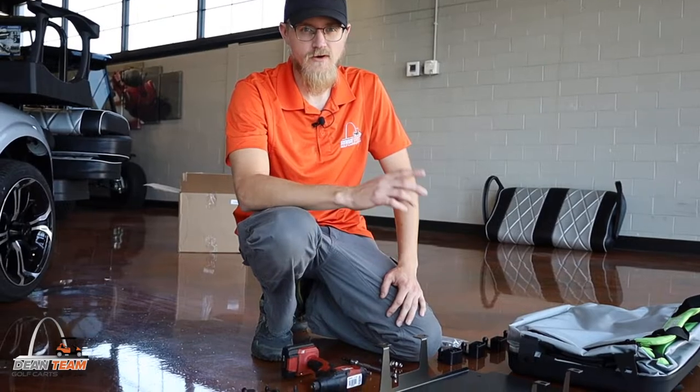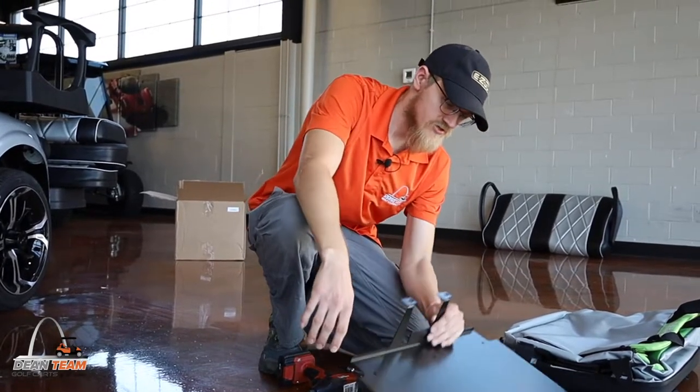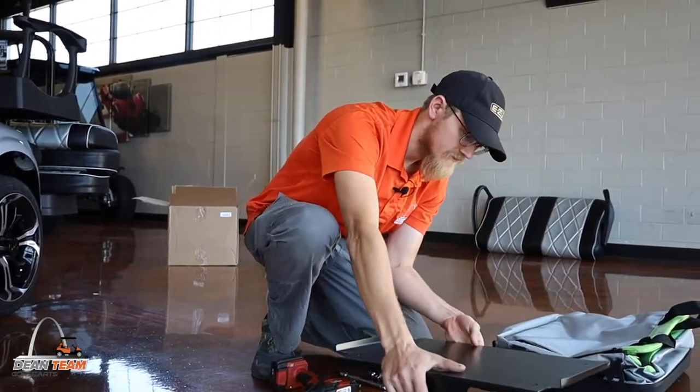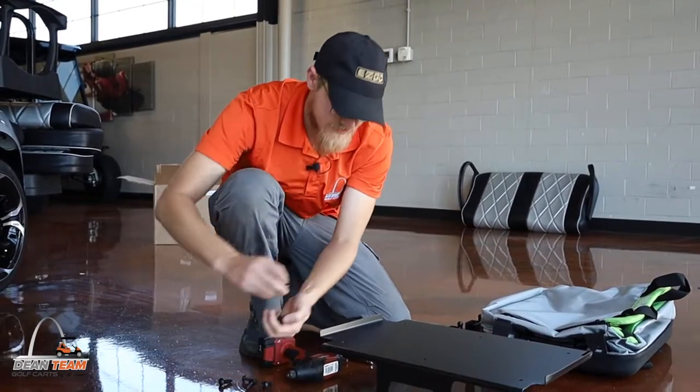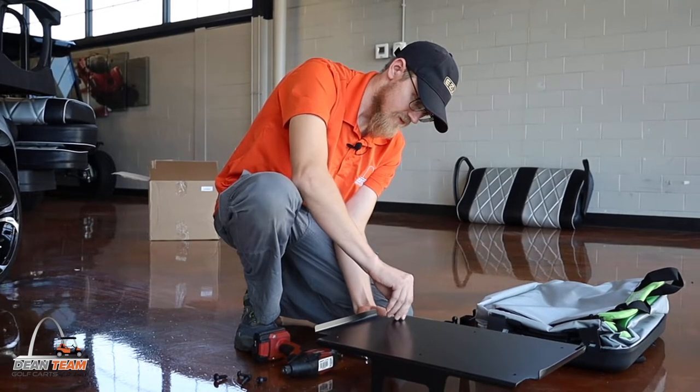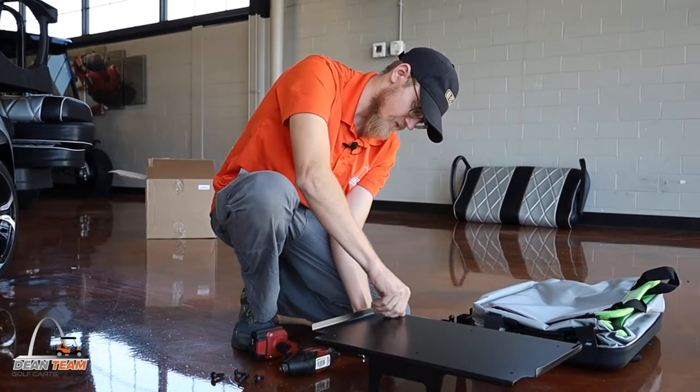The first step is to install the rubber grommets into the shield for the lithium battery. It's going to mount in this orientation, and it's just easier to put the rubber grommets in before you install it all the way.